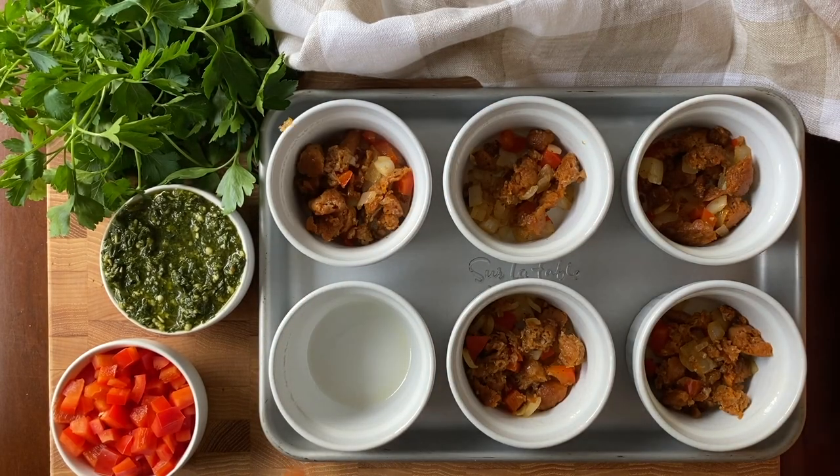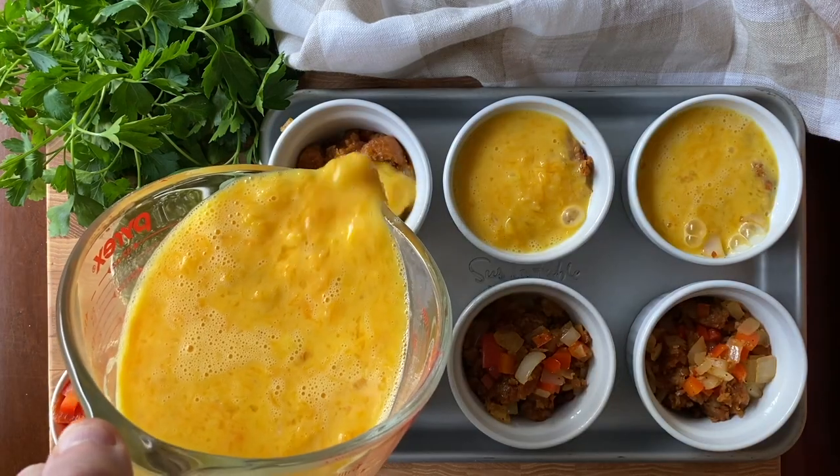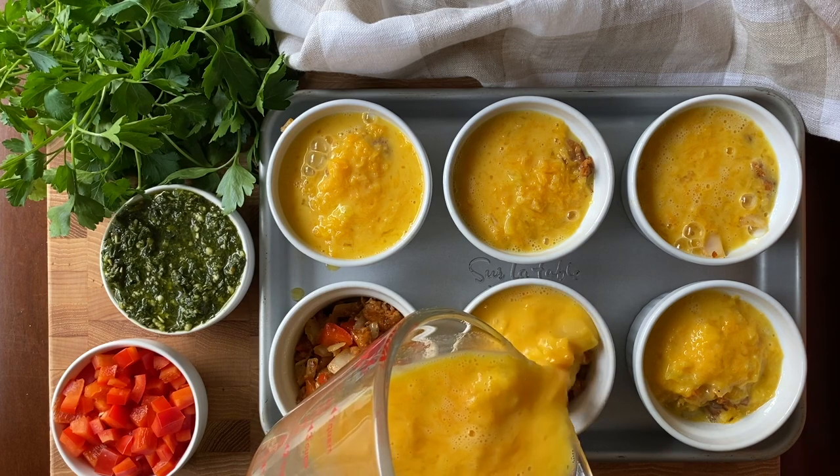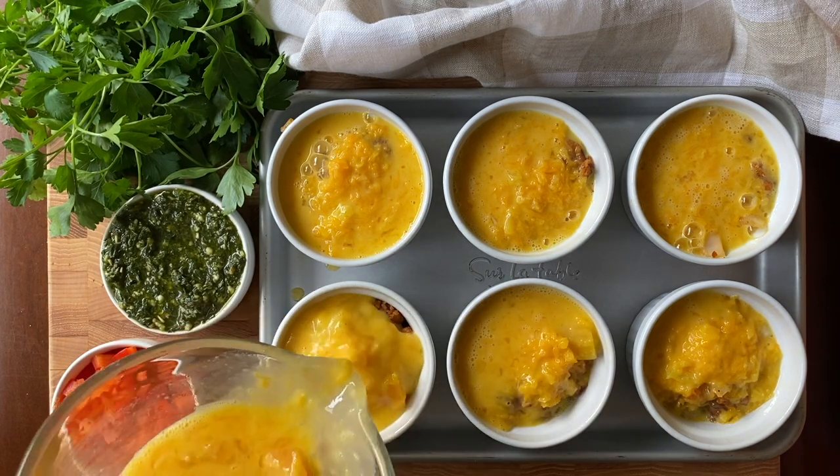Finish with a dollop of dairy-free pesto and gently swirl it into each serving. The pesto adds a bit of freshness that complements the Italian flavors from the cooked sausage.